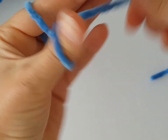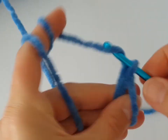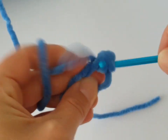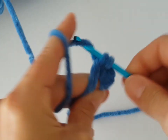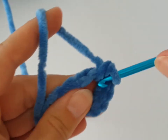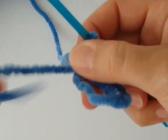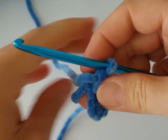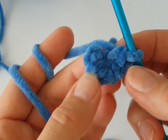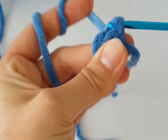Now let's make the extremities of the unicorn. Start with a magic ring, then chain one — this chain counts as a single crochet because we are going to make single crochets into the magic ring. Tighten the magic ring and join the round with a slip stitch. Count from the right side, and make a slip stitch in the sixth stitch from the left side — that's the first stitch, not in the chain.